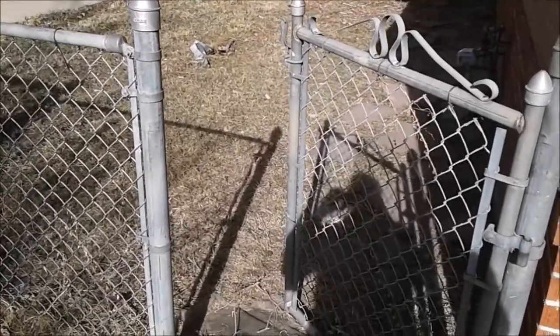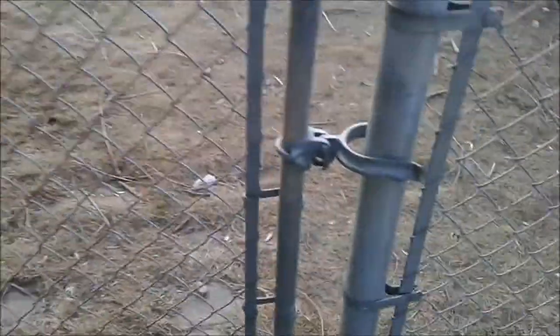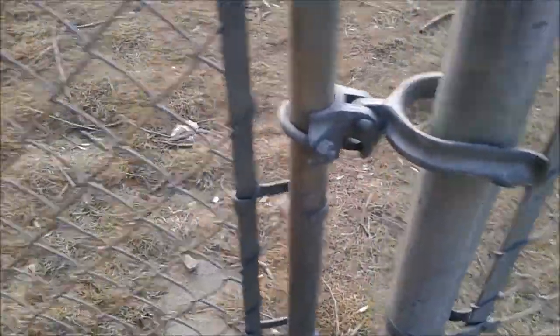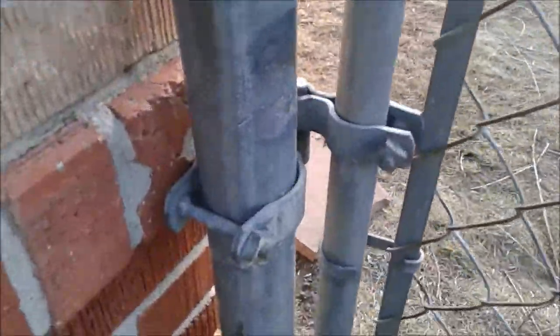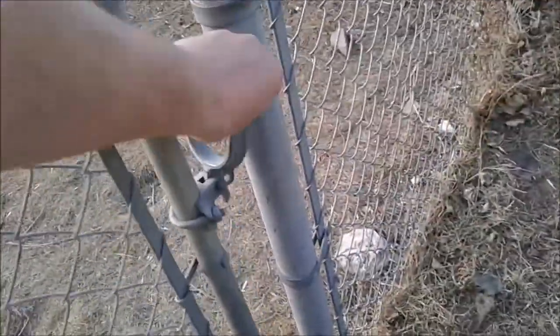Did a quick adjustment — moved that latch handle down, fixed the hinges. The gate is as good as new, works beautifully, latches and functions great. Check out our service at smalljobsdenver.com.